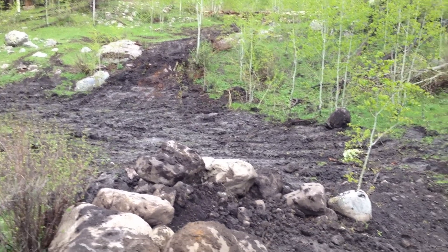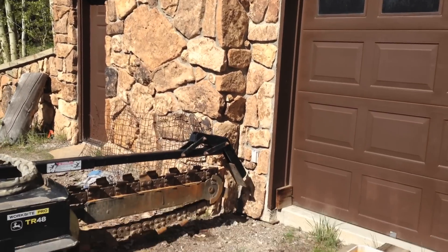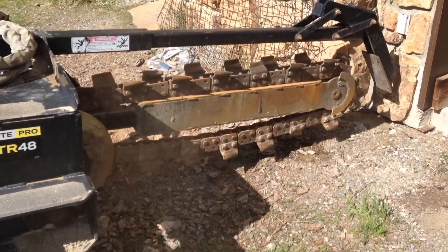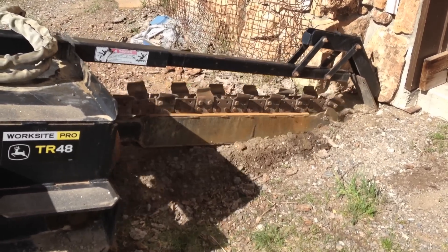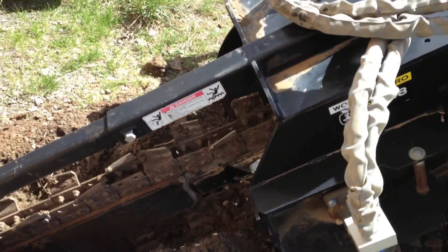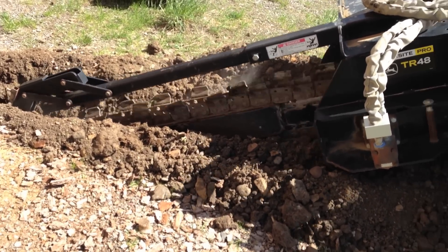We created quite a mess but we'll reseed all of this and it will grow back over time - it's just the construction process. At the house we decided to start trenching with a trencher, hoping the process would go a lot faster. As we started to dig we found that there was quite a bit of rock in the driveway and it would jam the trencher. That made us a little fearful we might damage the equipment. It is heavy duty equipment but not really designed to go through rock.